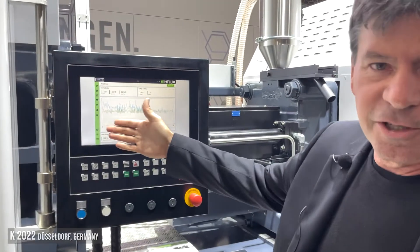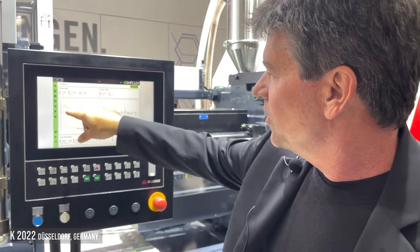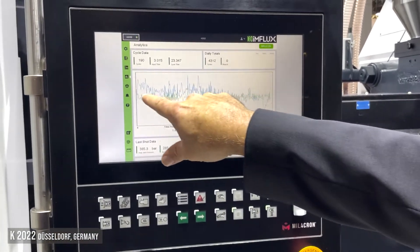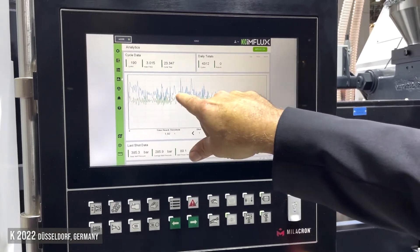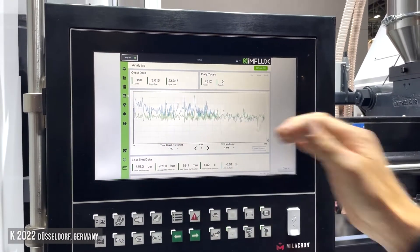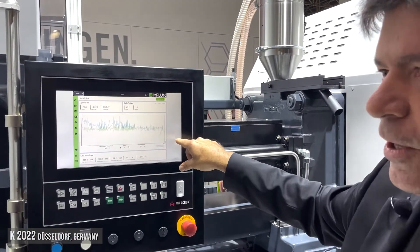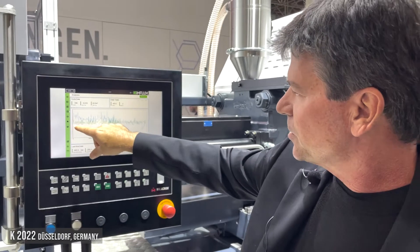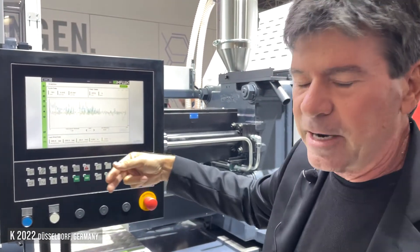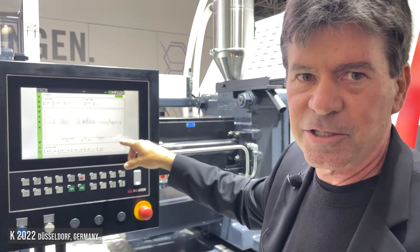Here's a little bit different view of what's happening in the machine. In the blue, that is the material viscosity — think of that as the melt flow index of the material that we're measuring and reporting in real time. As that material is coming through the machine, we're seeing a real indication of what the melt flow index is. You can also see here in the green how the process is automatically adjusting and adapting to that change in material as it's occurring.